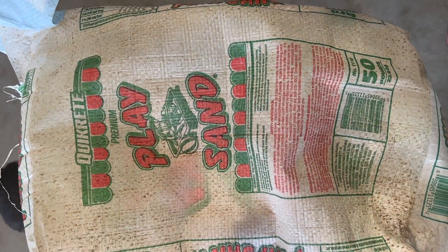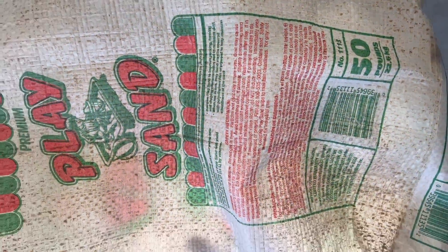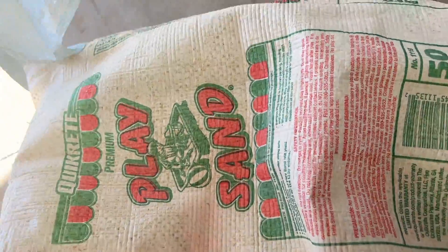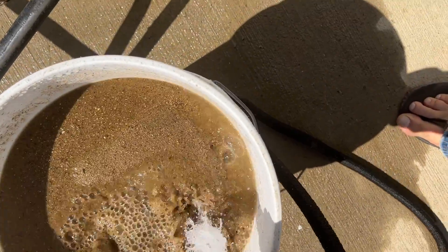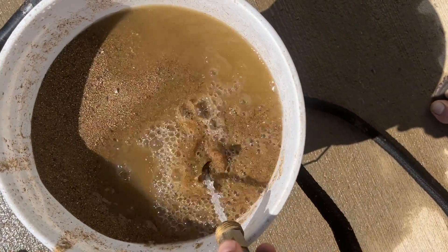For the bottom of the tank, I read that play sand is a cheap and easy solution. I've got a couple of bags — 50 pounds each, three of them — though I don't think I'll need all three. I just need to wash them thoroughly to make sure they're nice and clean. I've washed it all and spread it around — I'll probably need at least one more bag.